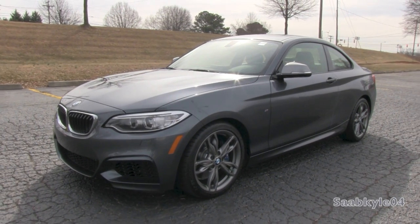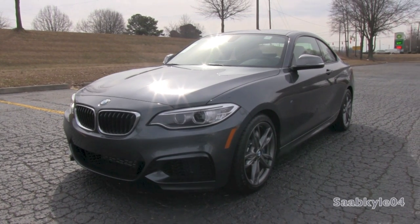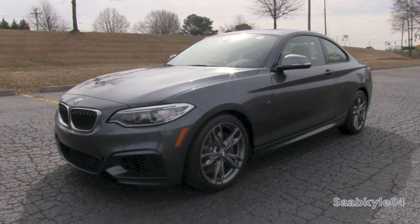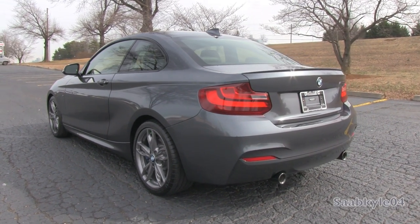Hey everybody, how's it going? Today, let's take a detailed look at the all-new 2014 BMW M235i. This is going to be a detailed, in-depth review of the M235.